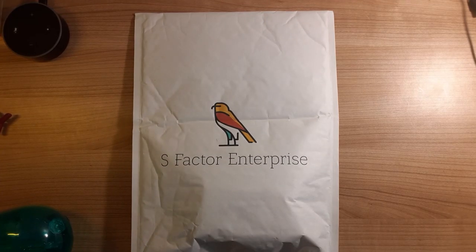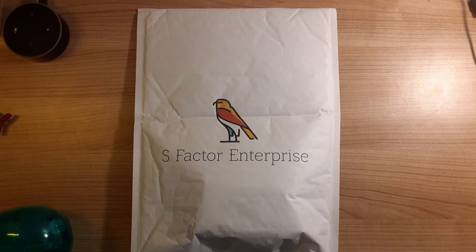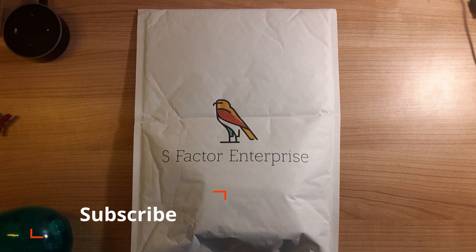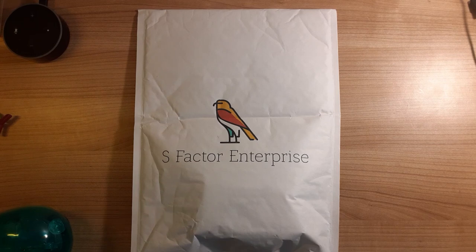Hello, everybody, and welcome back to another episode of Hash Time with Eitan. I know what you guys are probably wondering — why is this in front of you? And I have to tell you, it's very exciting because this is the first major collaboration we've done with another business. I'd like to introduce the sponsor for today's video: S-Factor Enterprise.